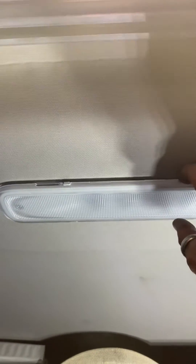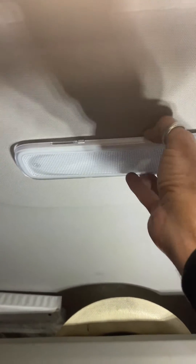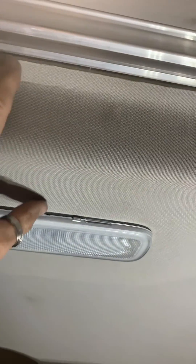I went ahead and took this cover off — which I'm not gonna take it off again — but if you do, it feels like you're gonna break it, but you just keep on going and it'll pop off. The best thing to do is come up here where your curtain goes in between, and take that headliner and just pull it back.